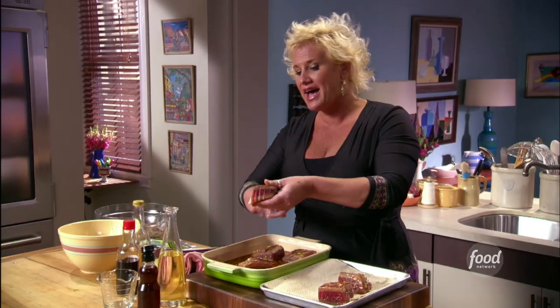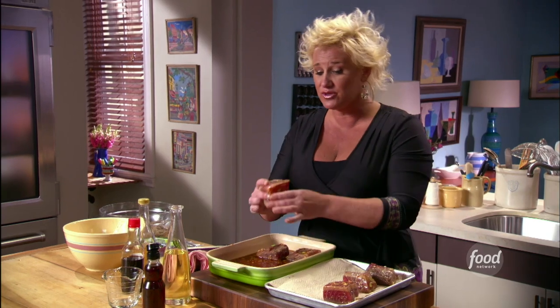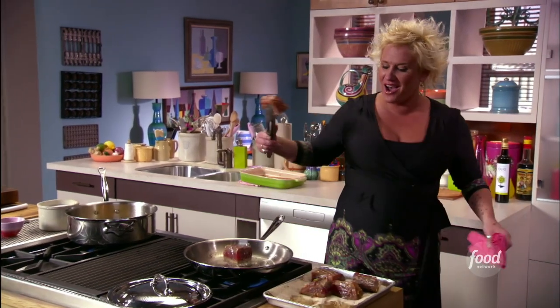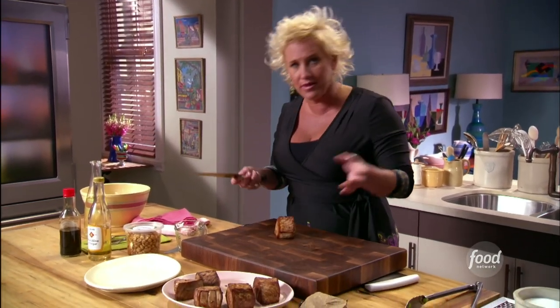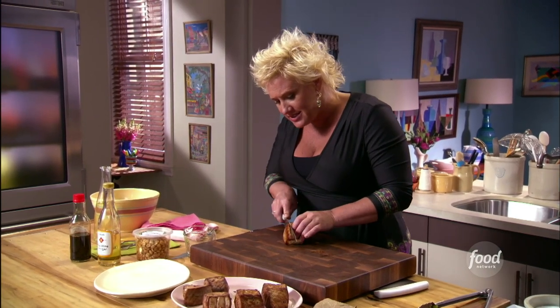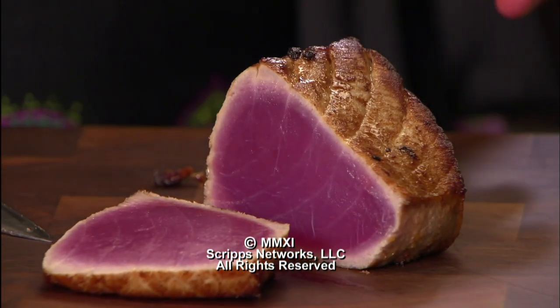We want an oil that heats up very fast so we can cook this really fast as well. Listen to that — perfect. I know my pan was hot. Look at my beautiful tuna — I seared these pieces after marinating them and we're ready to slice them. I seared them very quickly in peanut oil. Look at that!